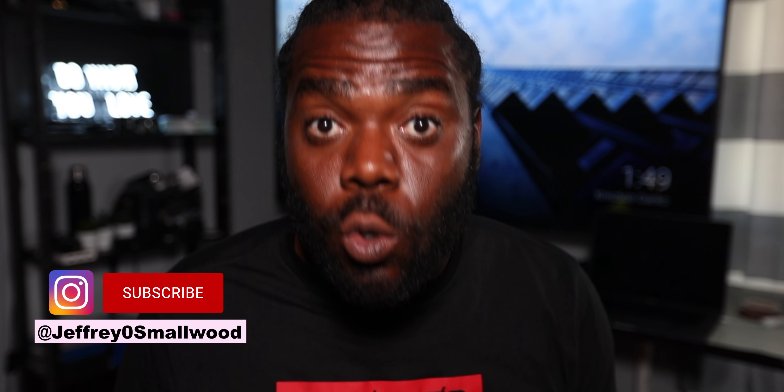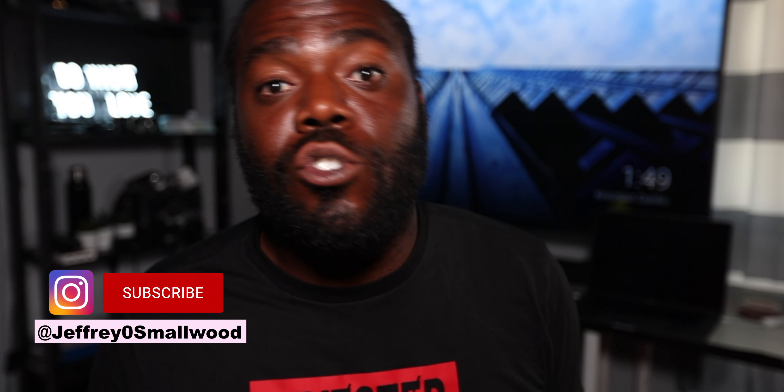I hope this video helped you guys out. If you have any more questions, please write them down in the comment section. Make sure you hit the like button and subscribe, and I will do another video on the Cricut Explorer 2 in the future. Love you guys, peace.